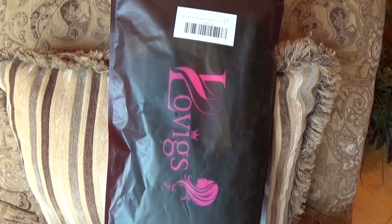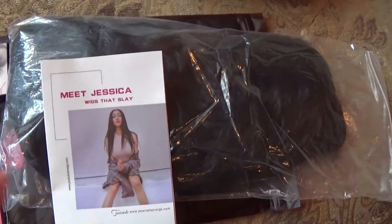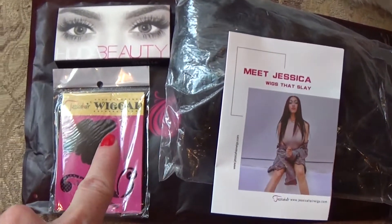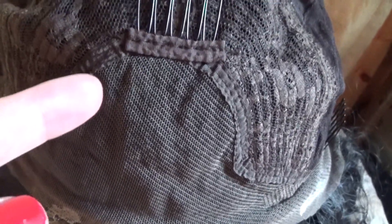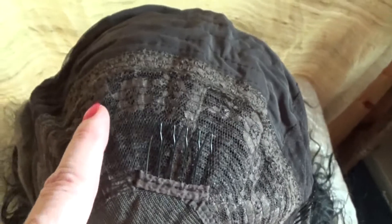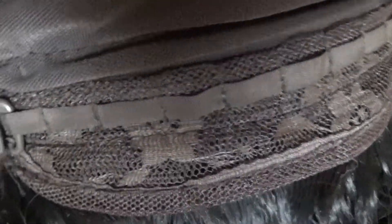Here is the package the wig arrives in, and here is what you receive: the wig instruction booklet, a wig cap, and eyelashes. The wig cap has a lace front from ear to ear. On either side you have a comb at the temple, and there's also a comb at the crown. The lace front is extended toward that area. The closed cap is very comfortable to wear. In the back on either side you have hook adjustable straps and a fabric nape.